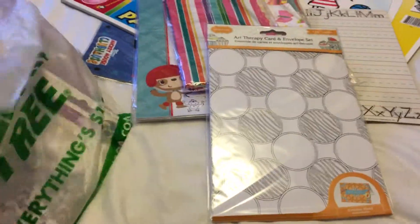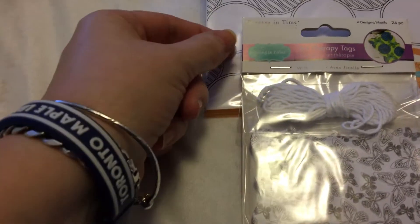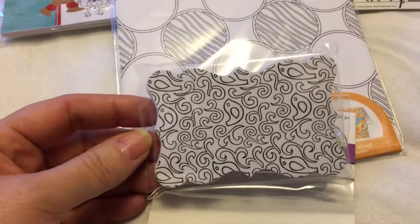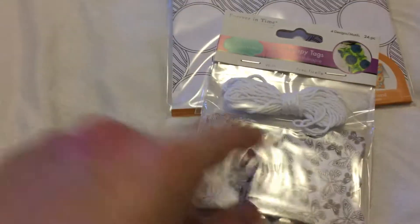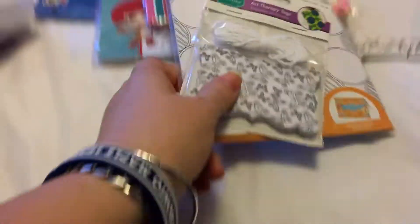I also got this art therapy 'Living in Color' tag set. I love the shape of these tags — it's an awesome shape. You can always make these yourself, but I don't have the cutting tool yet to cut along the borders, so I just bought these.